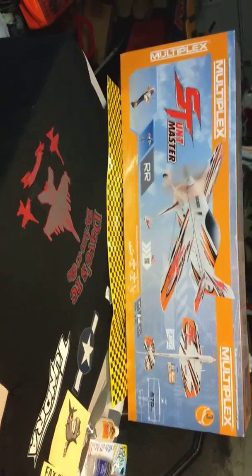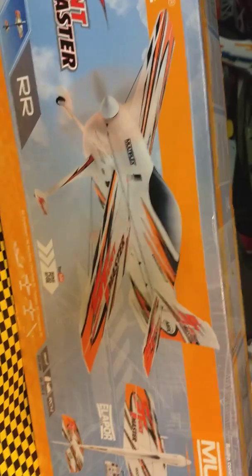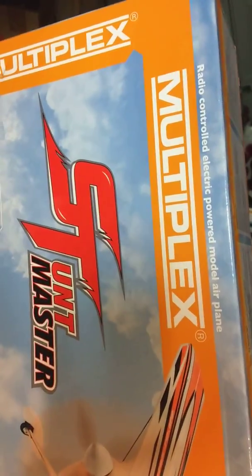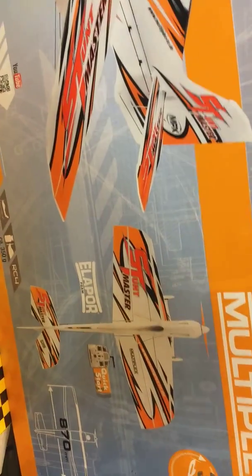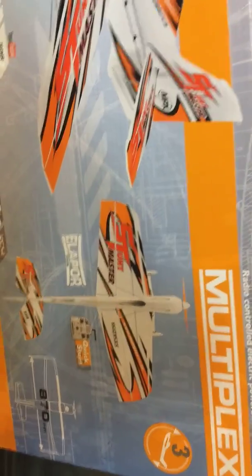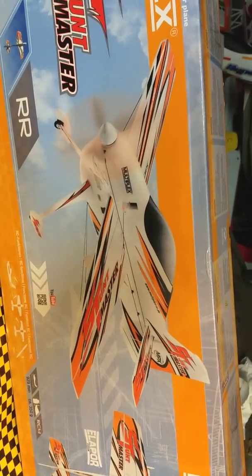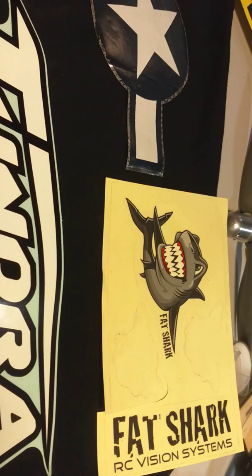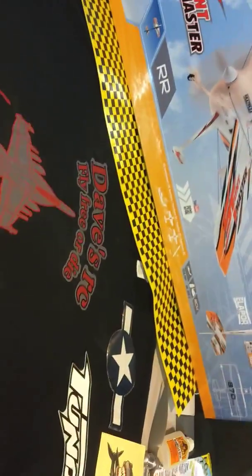Welcome to Rack'em Roy's RC channel! Got the Multiplex Stuntmaster - about to do something a little different. There's probably a billion of these out there, I just happened to come across one for a screaming deal, couldn't pass it up. Why not do an unboxing? But before we do that, let's do a shoutout to Dave's RC - fly free or die, Dave's RC established 2019. Let's pull the box out and see what we got.